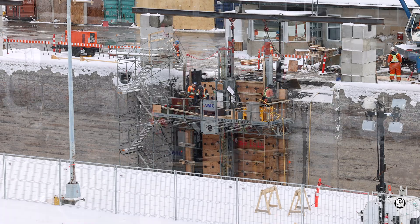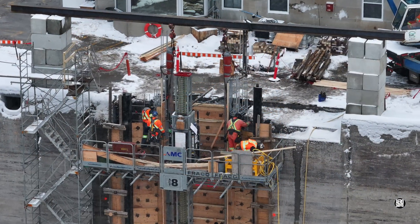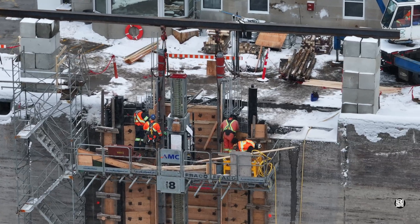On this particular day, most attention seemed to be focused on the formwork.